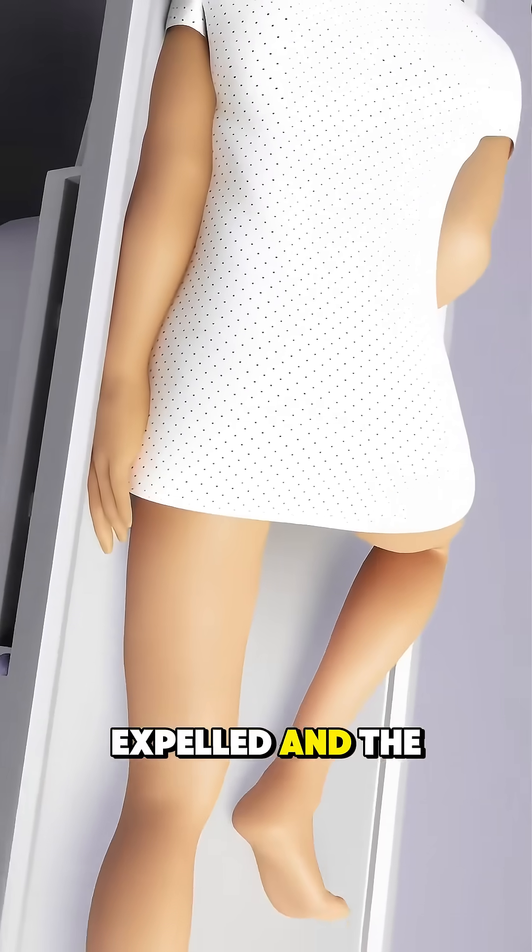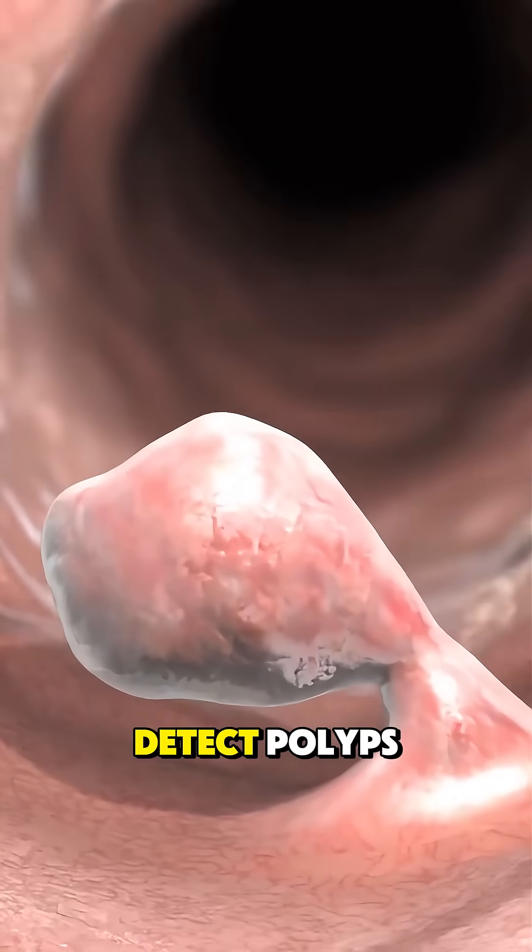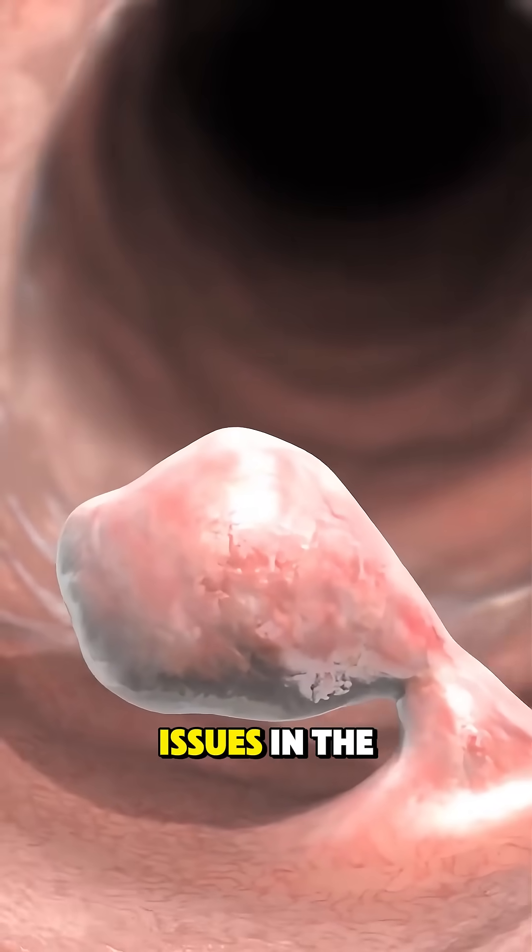Once the test is complete, the barium is expelled, and the patient may be advised to drink plenty of water to flush it out. This procedure helps detect polyps, tumors, or other issues in the colon.